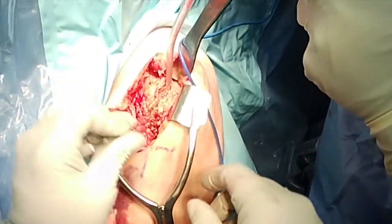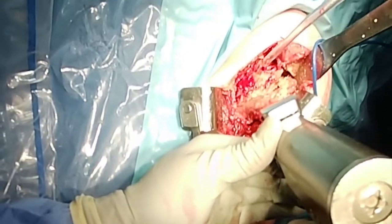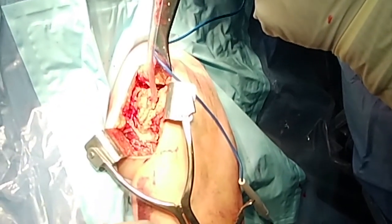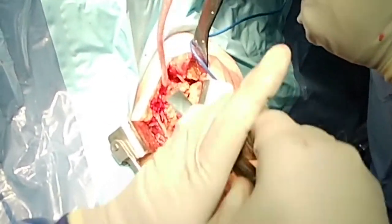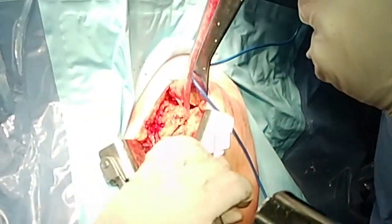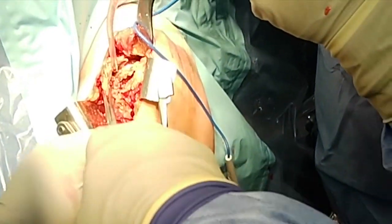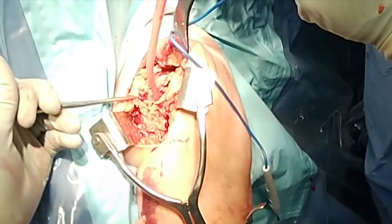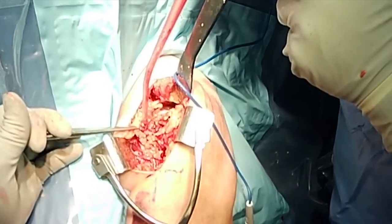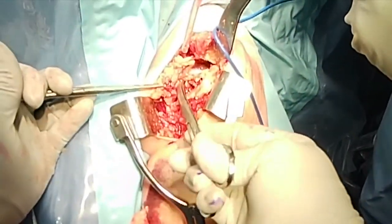Once I have done adequate release, I use a saw to osteotomize the lesser tuberosity off the prosthesis. In this situation, because I am doing a reverse and stem implant, the thickness of the lesser tuberosity is not critical. But if you end up taking a thick chunk, I would advise that the lesser tuberosity is debulked, otherwise wrapping it around the stem can be difficult.